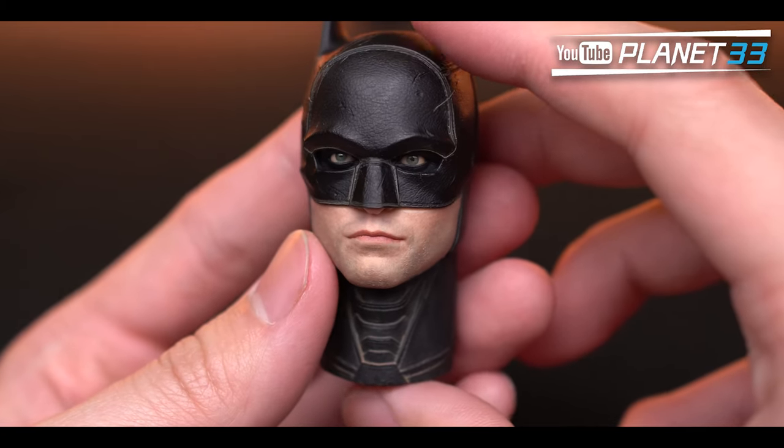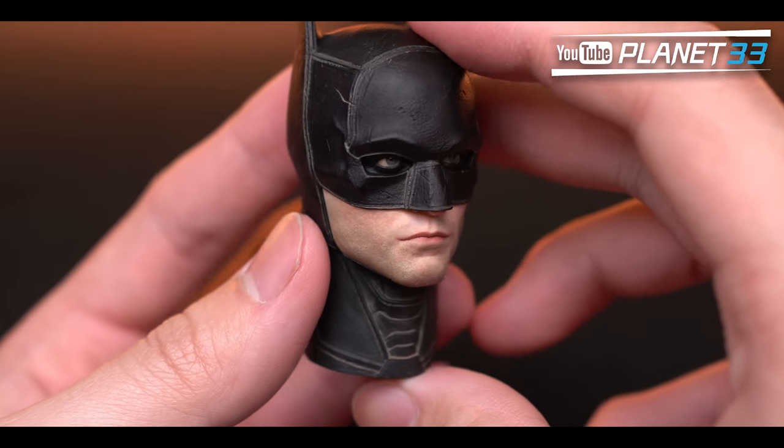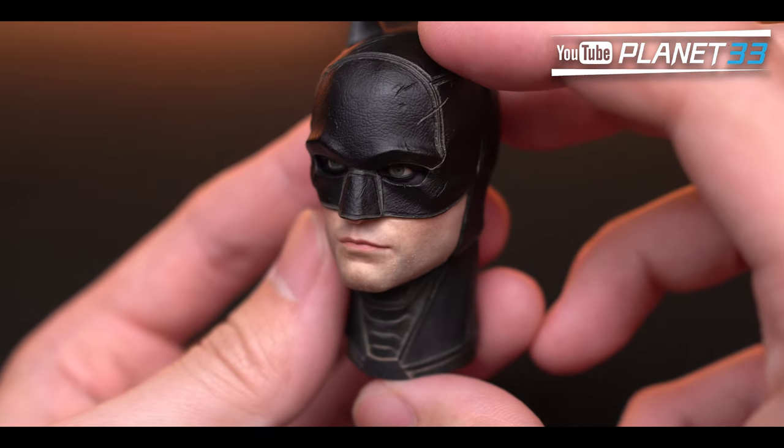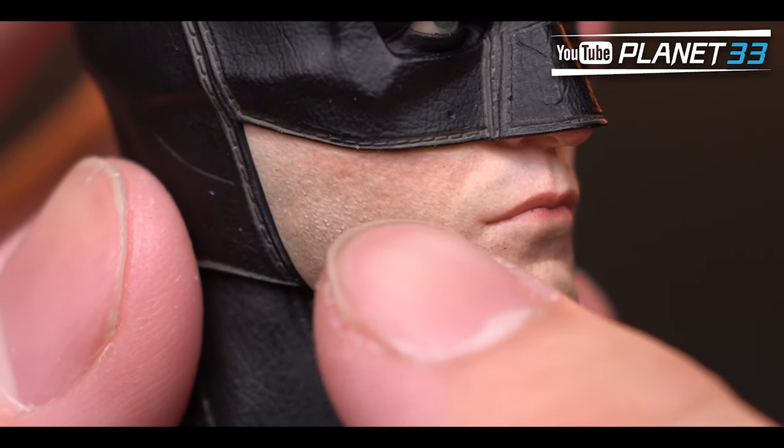About the lower face — I think it looks very nice; you can definitely tell that's Pattinson's jaw. The quality is unbelievable — the skin texture and stubbles are super sharp and you can literally feel them by touching.